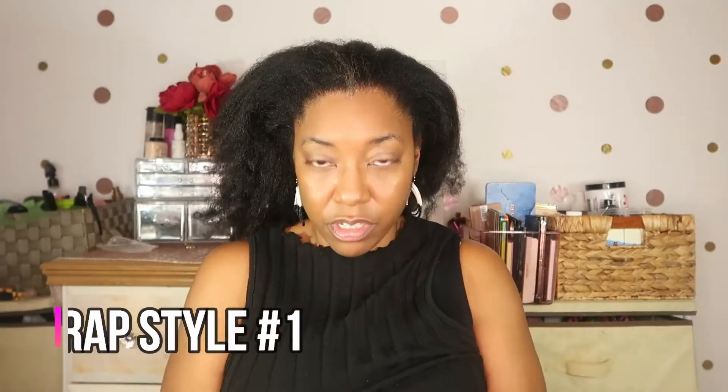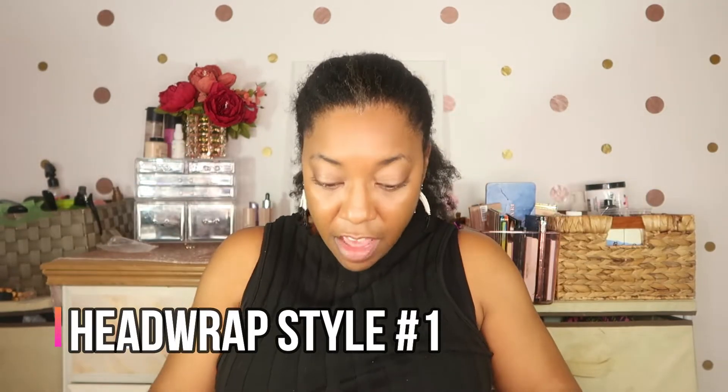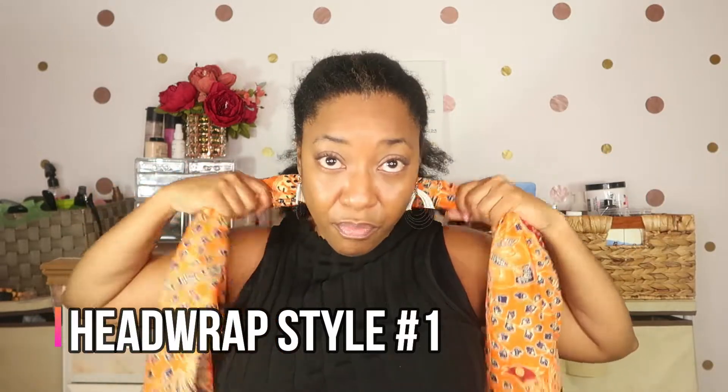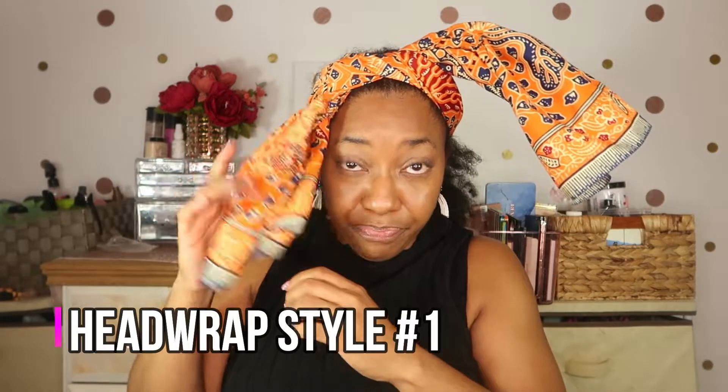First, I'm going to put my hair in a ponytail to get it out of the way. Then I'm going to take this behind here and tie it a little bit to the side, making sure to tie it really tight. Then I'm going to take this over and tuck it in. Then I'm just going to flip my hair up a bit and there I have a nice little headband.